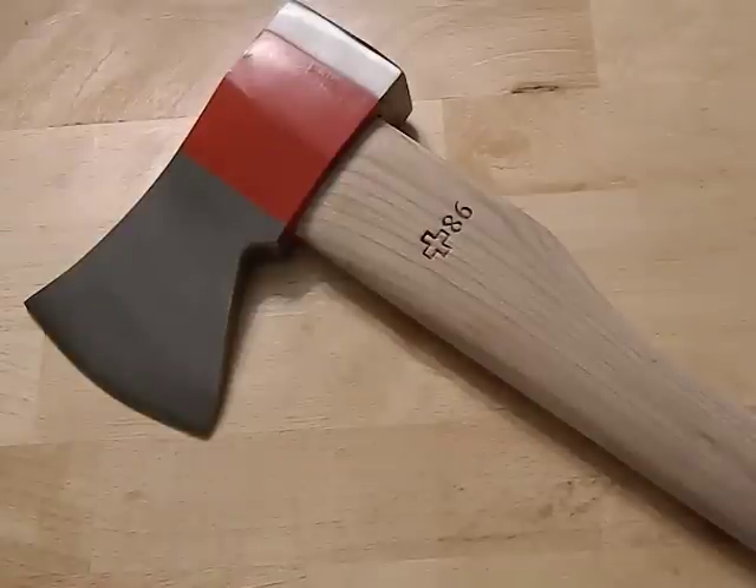Hey guys, tabletop review of the Swiss Army large splitting axe. I picked this thing up for $30 shipped — I'll put a link. It was found on eBay surprisingly, and the seller had them for $29.99 free shipping, which is a really good price because typically you find these online for $39 plus shipping or even $49 plus shipping.